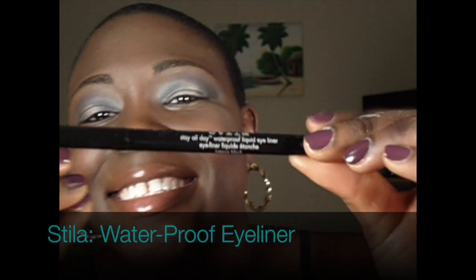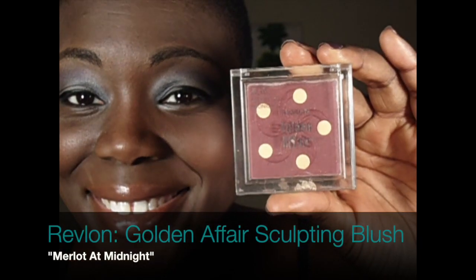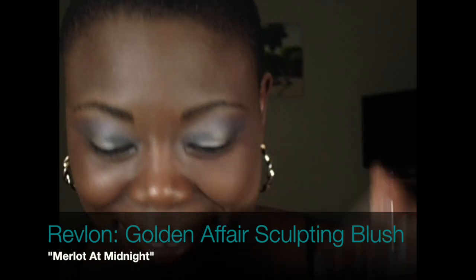Eyeliner by Stila. By adding my blush right above my contour and not on the apple of my cheeks, I think it makes my contour stand out a little bit more.